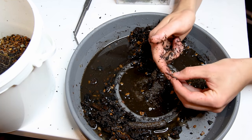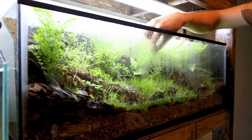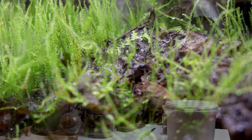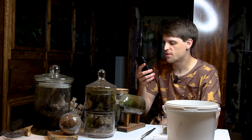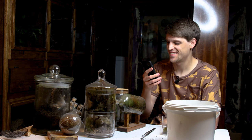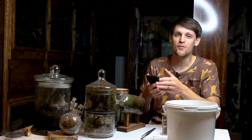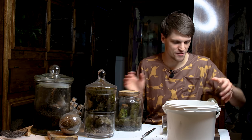How long can red worms live? According to Uncle Jim's Worm Farm, their lifespan may go as long as four to five years. I'm calling it — we're going to say that's the same worm from whenever we set up that terrarium. I only put one in there; what's the likelihood it could be another one? How crazy would that be if it actually was the same worm? Anyway, let's get back to work.